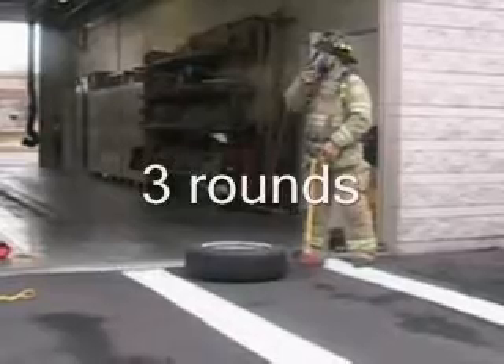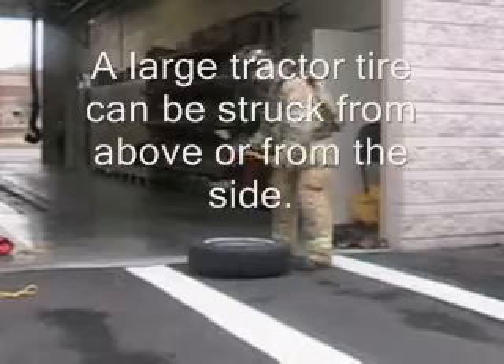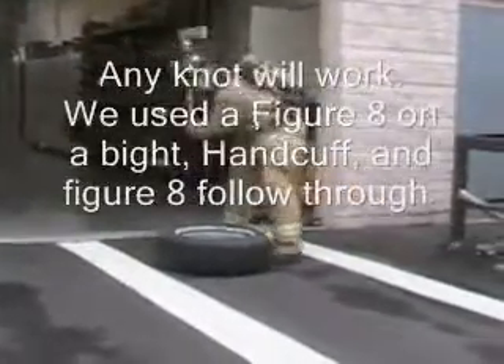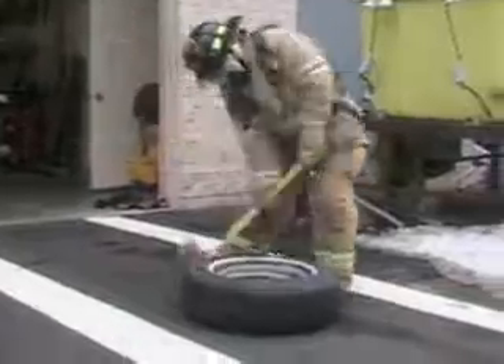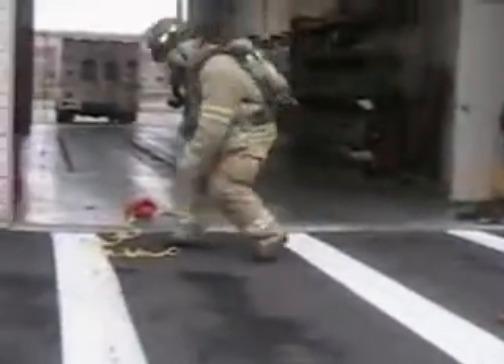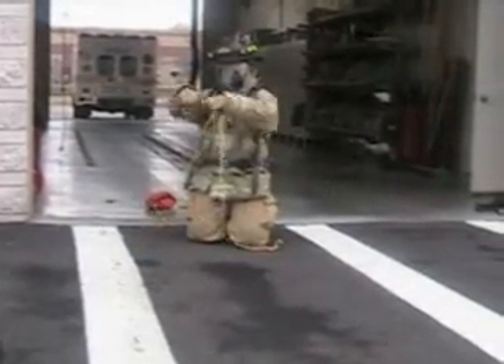Here at station 6 we don't have a large tire; we're using a small one and we'll be striking it from the side. 3, 2, 1, go! After 15 strikes, he's going to tie a figure 8 on a bike.